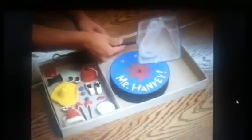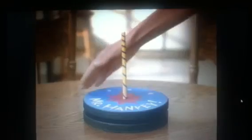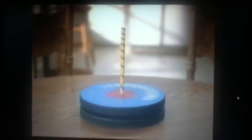Just use this special fecal fishing net and select your best Mr. Hanky. That one! Then use the handcrafted Hanky stand to add whatever eyes, mouth, and hats you want.